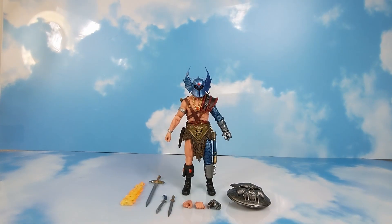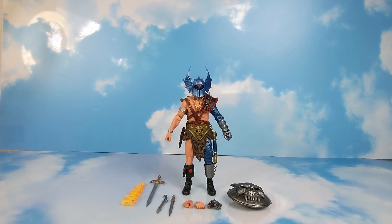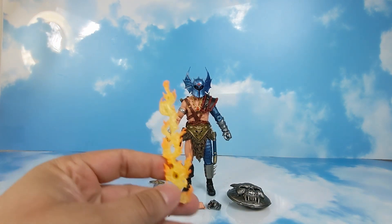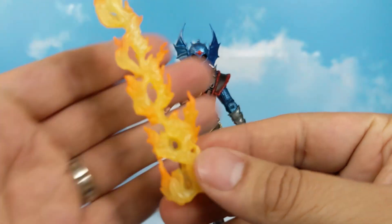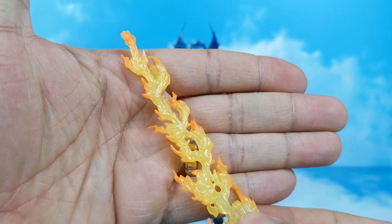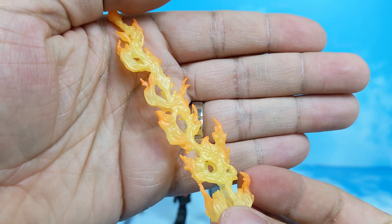We have our Dungeons and Dragons War Duke out of the package. We're going to start off by taking a look at his accessories, starting with the least detailed, so we can spend more time on the more detailed items. This one has good fire detail, and this being the least detailed says a lot about this figure, because it has good detail as well. This is for his sword.